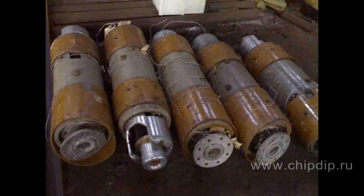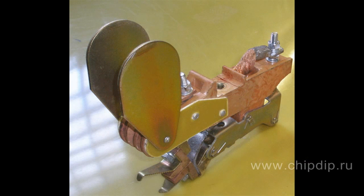Special assemblies called arcsuits are used to prevent burning and enable rapid quenching of the electric arc in various electric commutation devices. Arcsuits are a set of metal plates of a particular form, fixed at a certain distance from each other, between two plates made of dielectric.